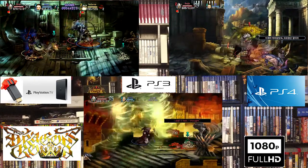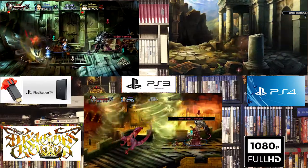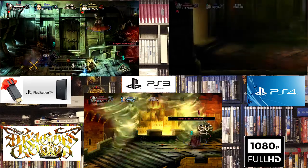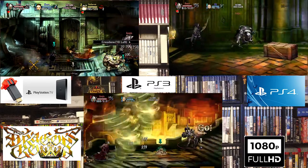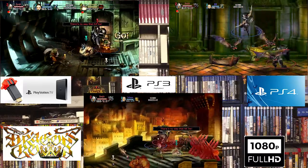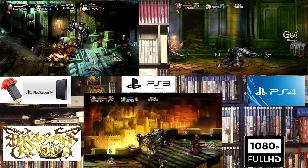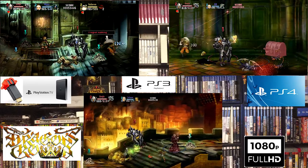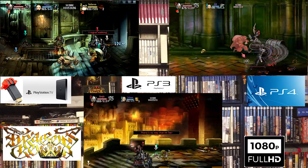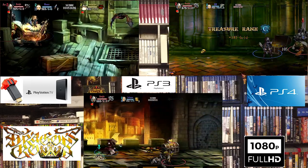Let's go ahead and have all three of the 1080p videos next to each other. On the far left, we're going to have the PSTV at 1080p. In the middle, we're going to have the PS3 at 1080p. And finally, the PlayStation 4 at 1080p.